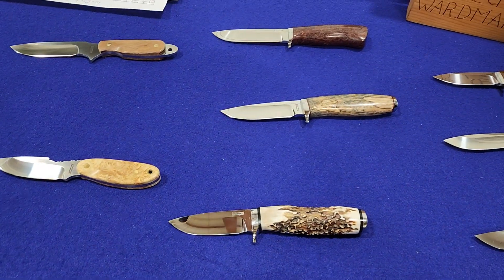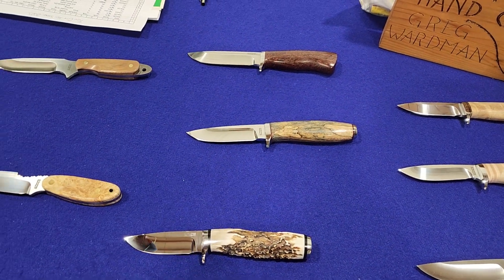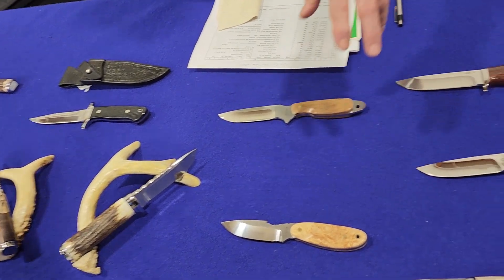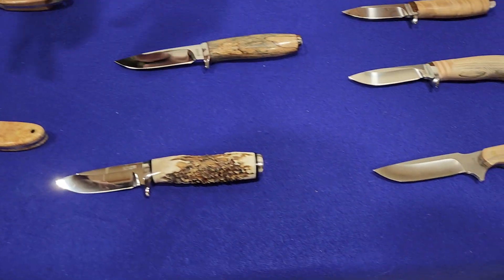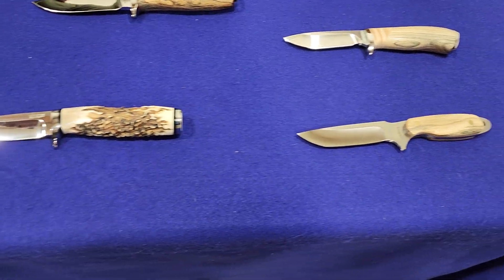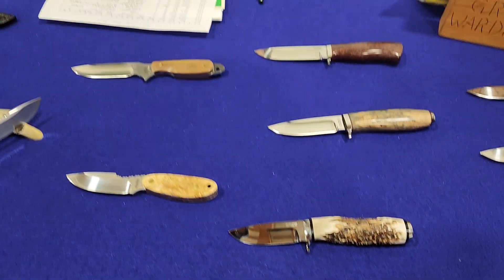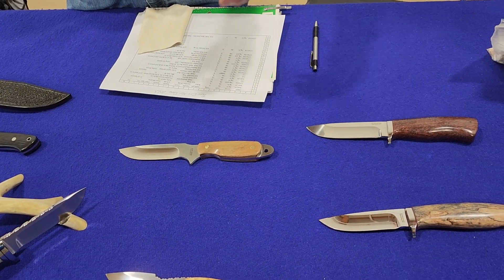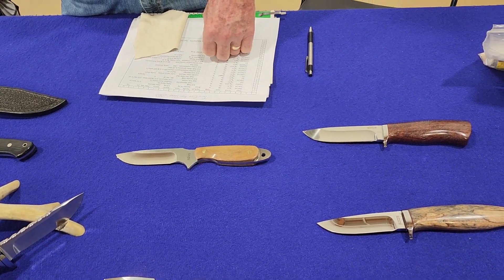Most of the steel is stainless — CPM 154, RWL 34. A lot of the working steels are D2, mostly the full tang ones. Is there a reason you choose those two steels? I like D2 because some guys like that steel. It's a really good knife steel, a really tough steel.